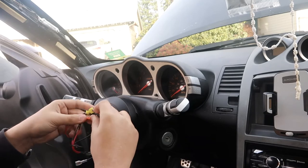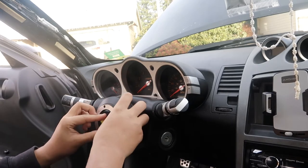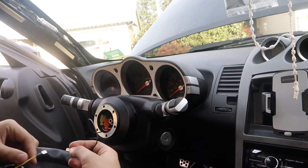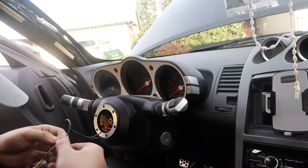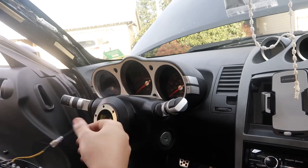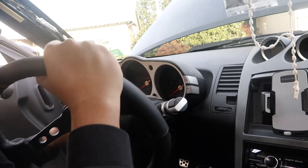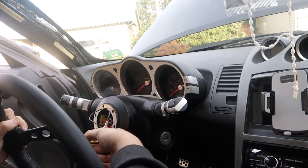Figure out a way to hide the cables and stuff them in the hub. Grab your steering wheel - since I don't have a quick release I'm going straight hub to steering wheel. Connect the horn wire and clamp it in, make sure it's in there good, then hide it and tuck the cables. Make sure the alignment line is correct and the horn connector is properly oriented.